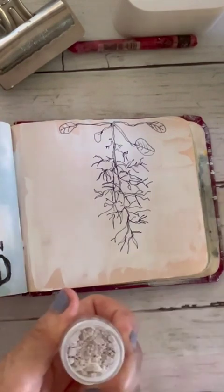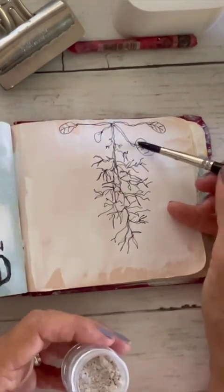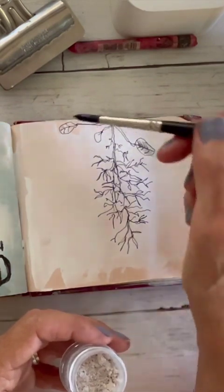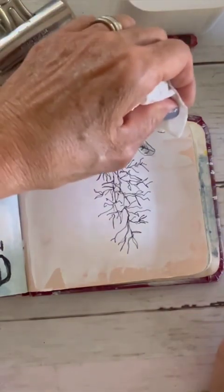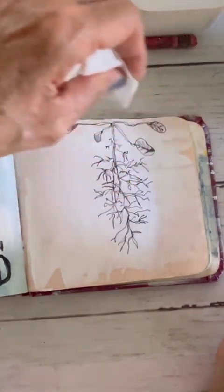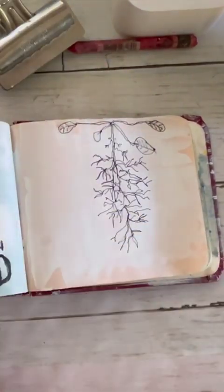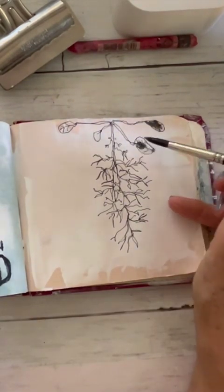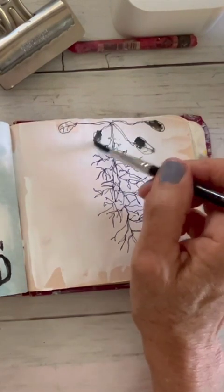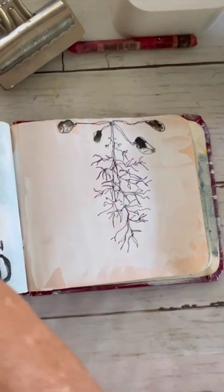Now I'm going to add some color in with the Lindy's Gang Magical Powders. Now this pen, it will spread if it gets wet a little bit, so I am going to get my paint on there pretty quick. I wet my brush, dip it into the pot of powder, and then put it on the page.